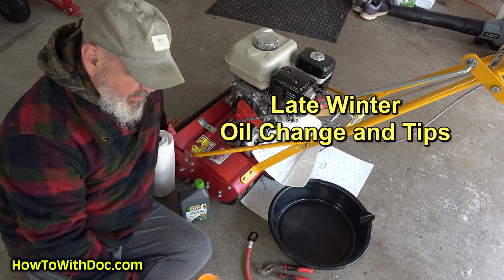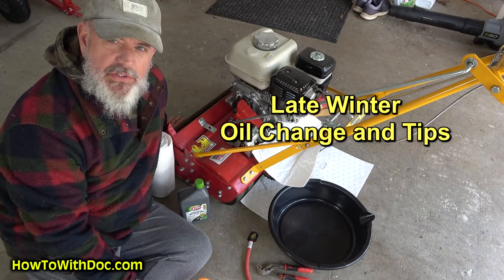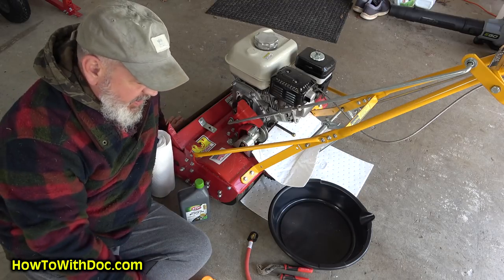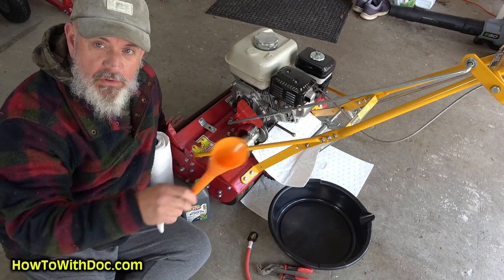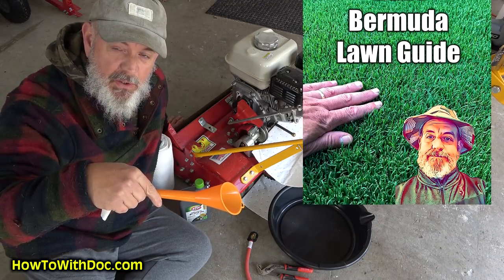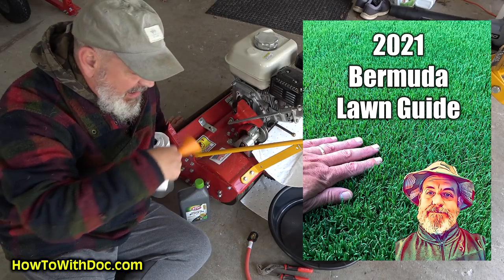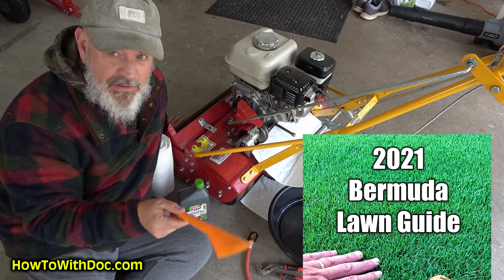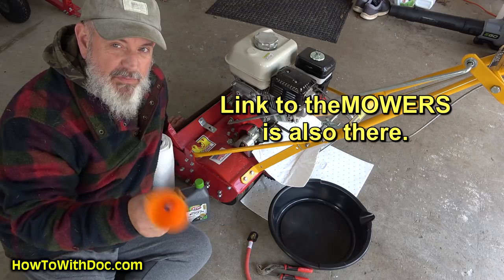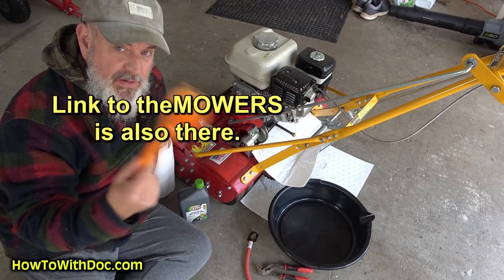So it's oil change time. I'm going to go over a couple notes on oil changes with small engines, especially lawn mowers — that's the subject today. Before I begin, click the subscribe button. Don't forget the Bermuda Lawn Guide is out in the description below. I'm going to link to the Bermuda Lawn Guide and link to all the stuff I'm talking about here today. On that page, just about everything I'm referencing will be on there.